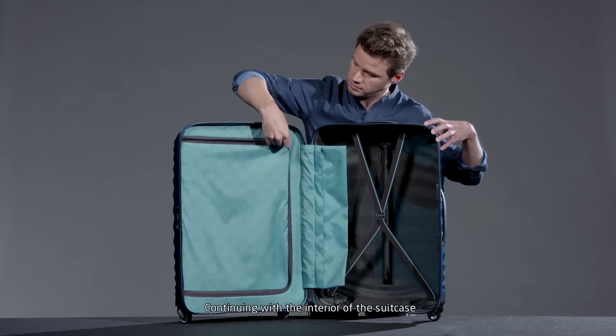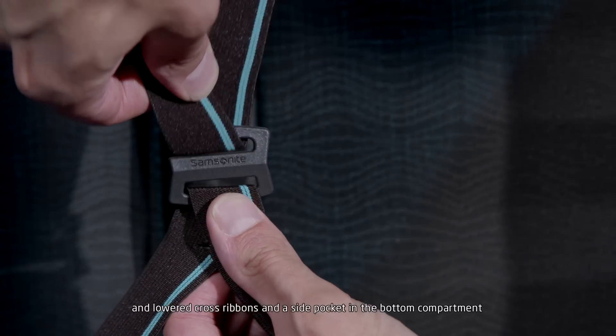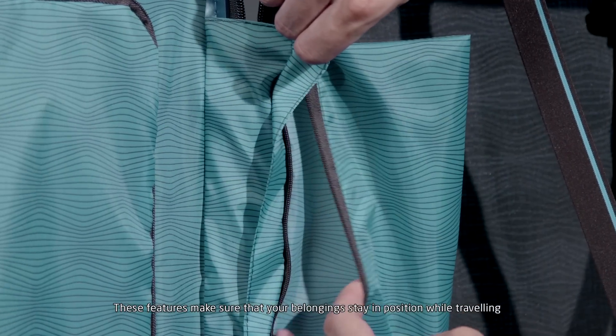Continuing with the interior of the suitcase, we find a zipped divider pad in the top compartment, and lowered cross ribbons and a side pocket in the bottom compartment. These features make sure that your belongings stay in position while traveling.